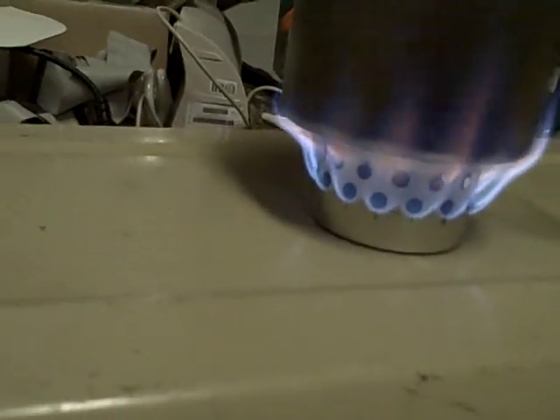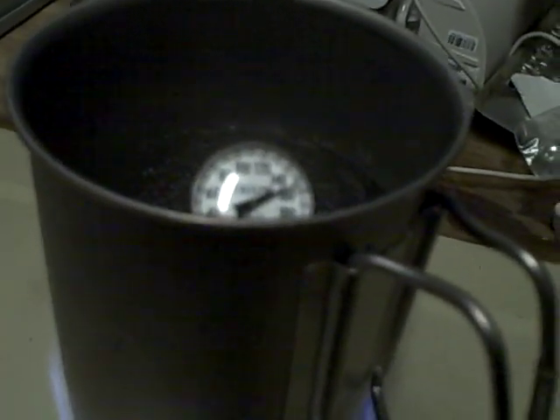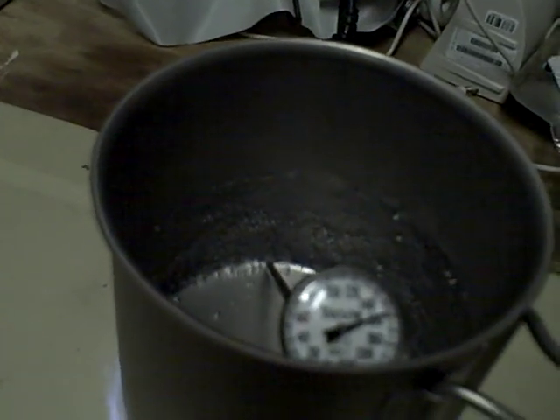The flame seems to be pretty high, reaching up to at least half the height of the cup. We are at 154. It looks like we are starting to see a little bit of bubbles.